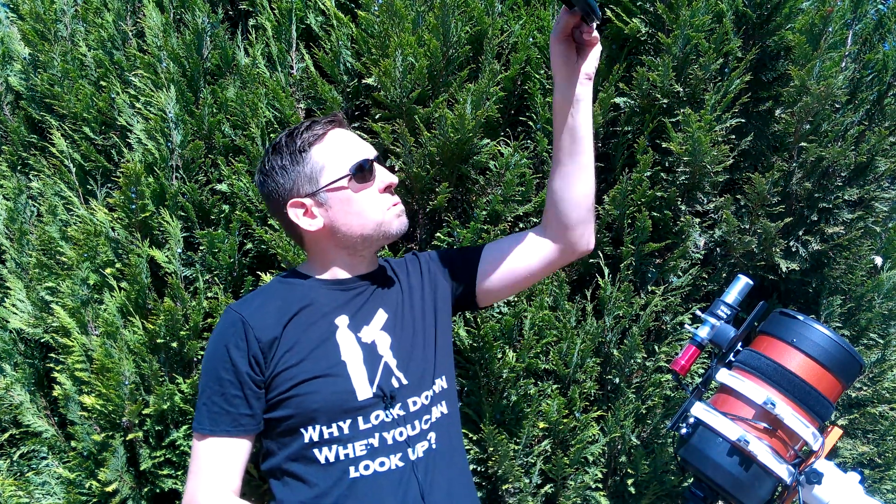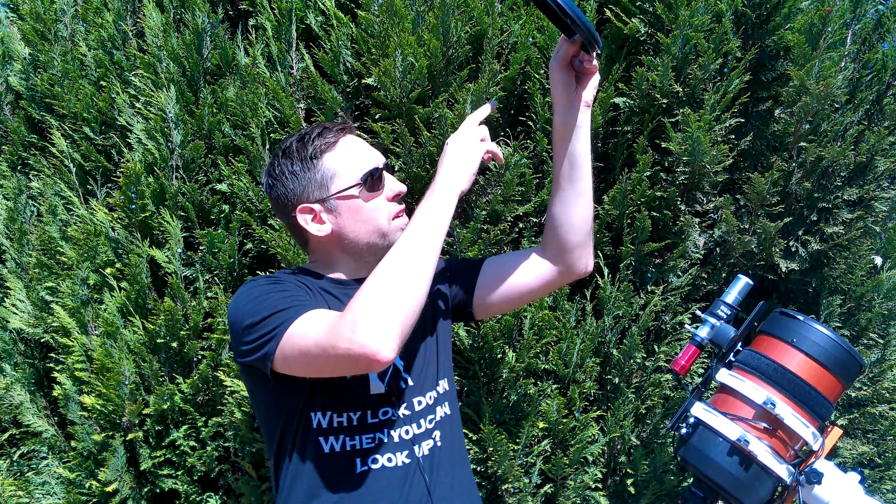Cut it to the size you want and then mount it on the front. Always make sure you securely mount it. Before you use any solar film you should always check that there are no holes in it — to do that just hold it up to a light source and make sure you can't see any light shining through.